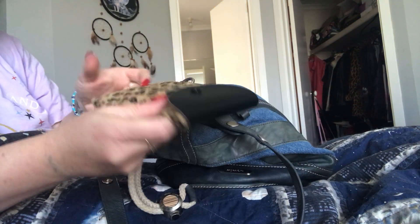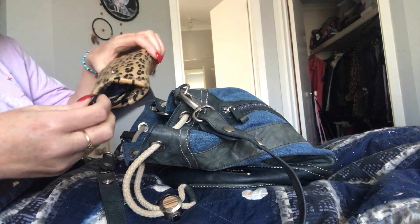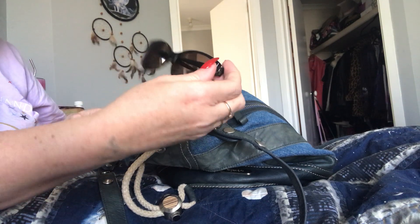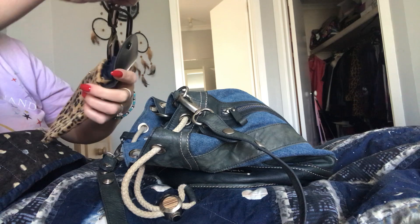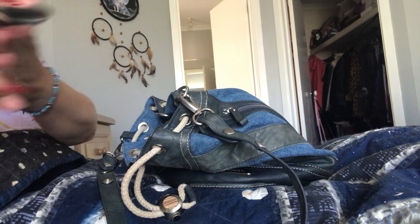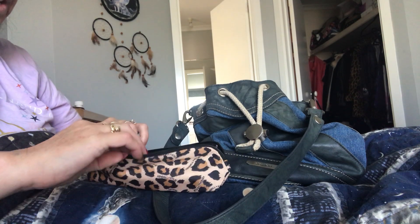I've got my sunglasses, which you guys have seen a thousand times. This sunglasses case is also from Shein. There are my sunnies - I'll pop them back in.